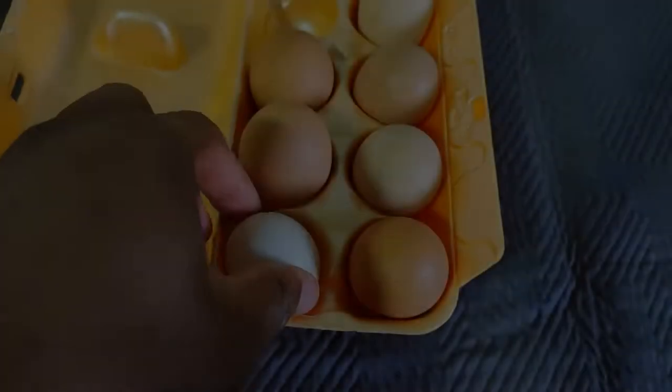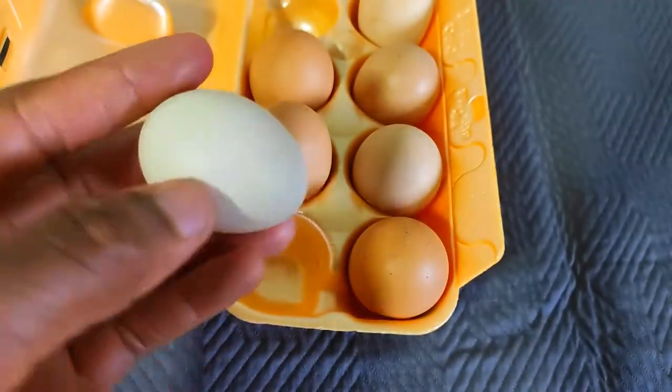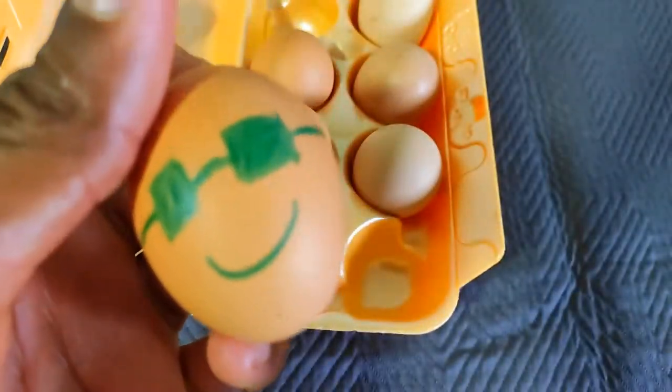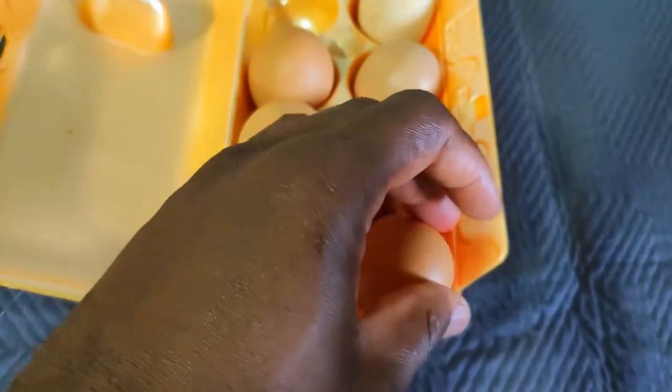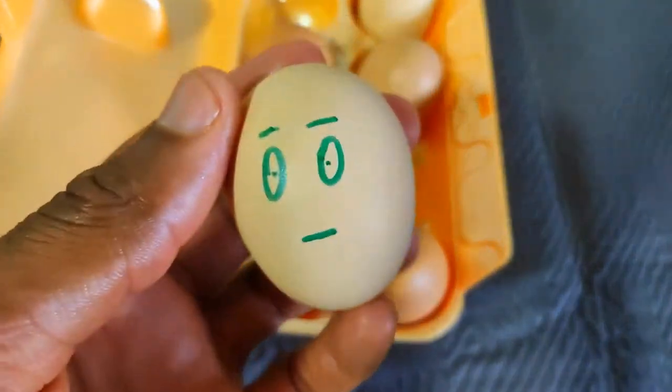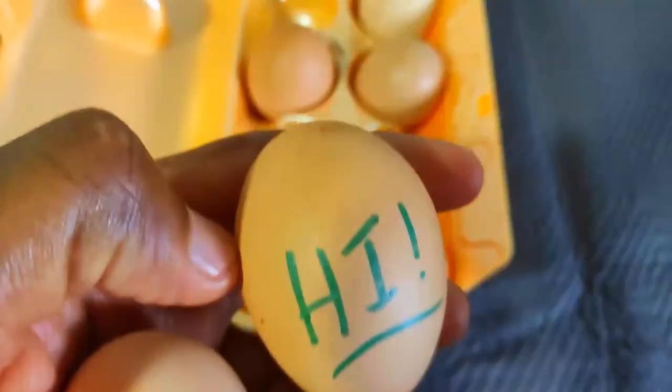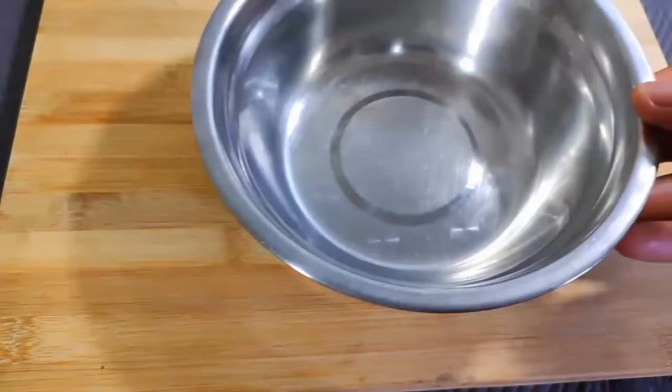First you have to make the waffle batter. This is actually really easy. First you have to get our wet ingredients together. For that we need two eggs — ensure that you grab the right ones. Grab a bowl and crack in our two choice eggs.